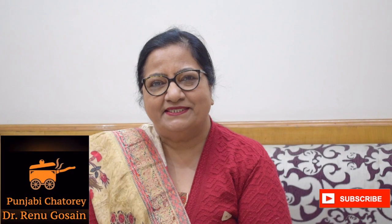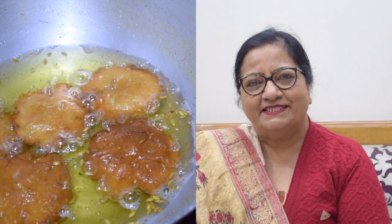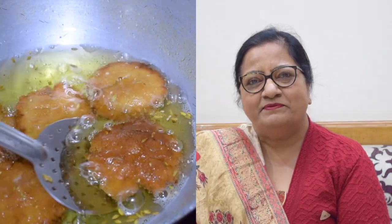Hello, I am Dr. Renu Gosai and welcome to our channel, Punjabi Story. Today, we are going to make a very old traditional Punjabi dish. It is called meat and meat. Let's start our recipe.